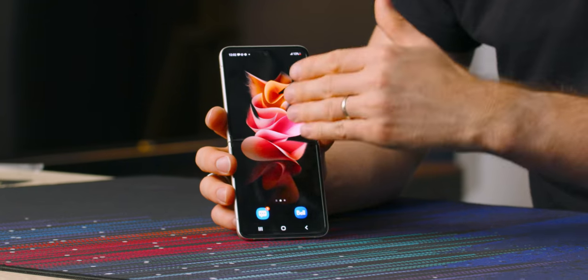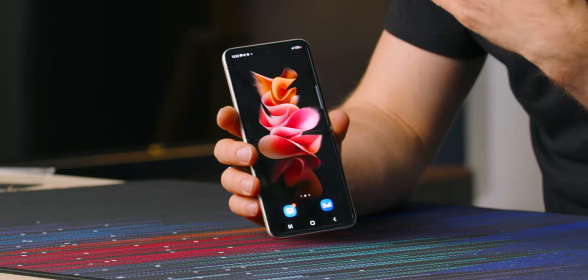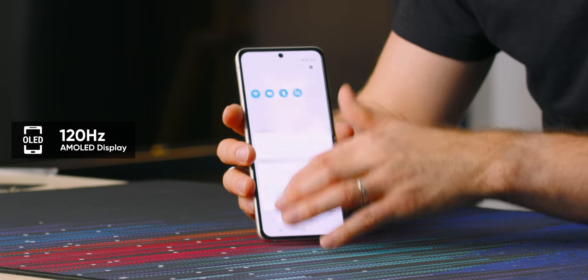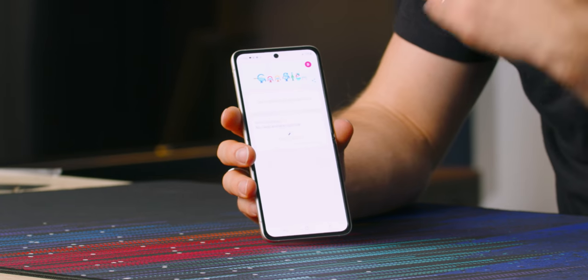That changes with the Flip 3 — it's actually IPX8 water resistant, rated for two meters of water for up to 30 minutes. Another key benefit of Samsung's latest generation foldable OLEDs is that they can run at up to 120Hz, which means whether you're swiping through notifications and home screens or gaming on the go, you're going to get a much smoother experience.